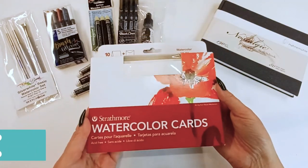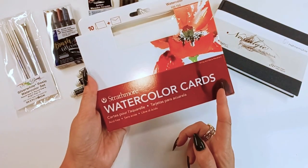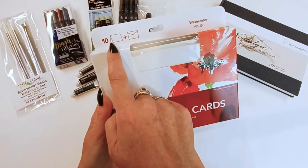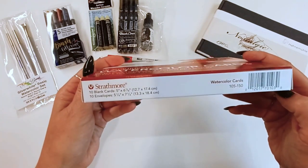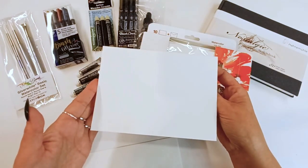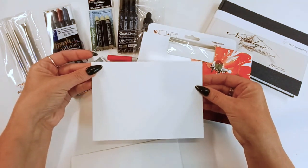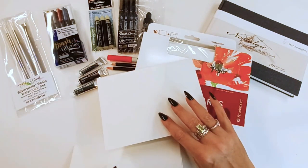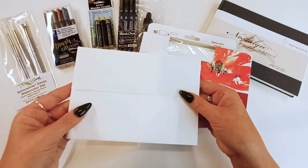A 10-pack of Strathmore watercolor cards. These come with matching envelopes, which is really nice and convenient. Now, this is a 140 pound cold press watercolor paper. It's nice and heavy duty. It takes all kinds of wet mediums like watercolor, acrylic, and gouache, which is really handy for today and what we will be showing you.